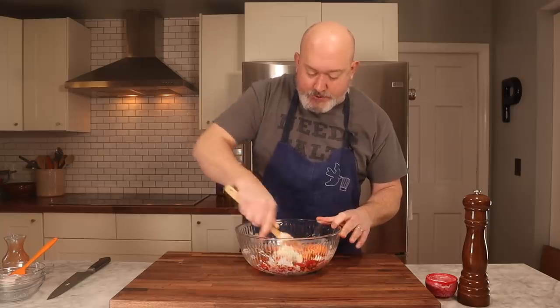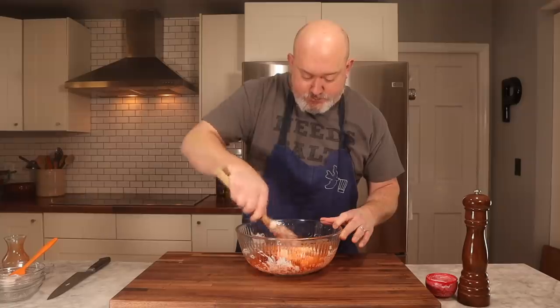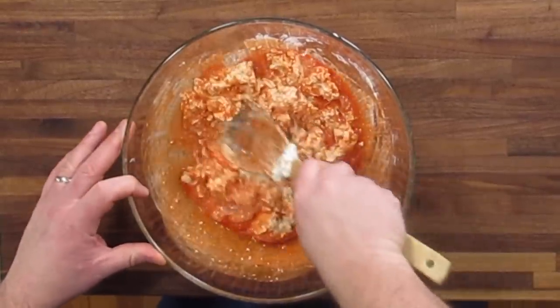Now I'm going to add my hot sauce. If you want this spicier, you can add chili flakes or a hotter hot sauce. I'm using a regular basic wing sauce — you can do whatever you want. I like it kind of medium, not super spicy. It looks kind of weird, a little pink and broken, but trust me, it's so delicious.